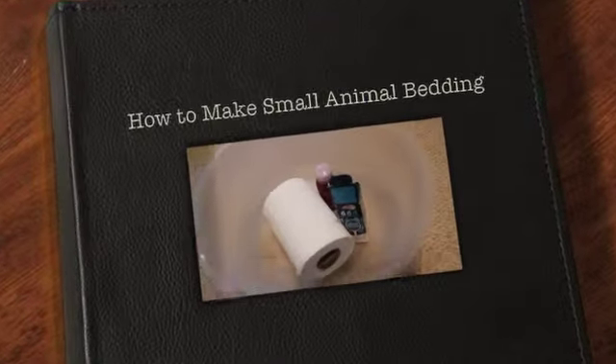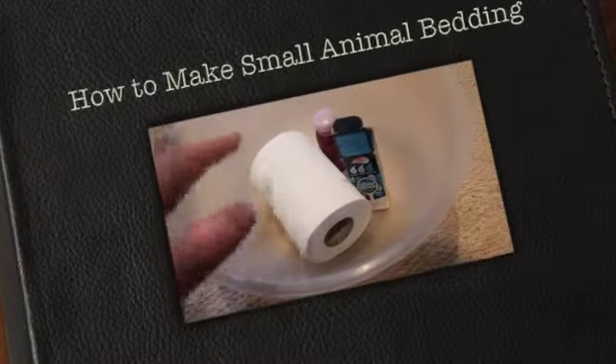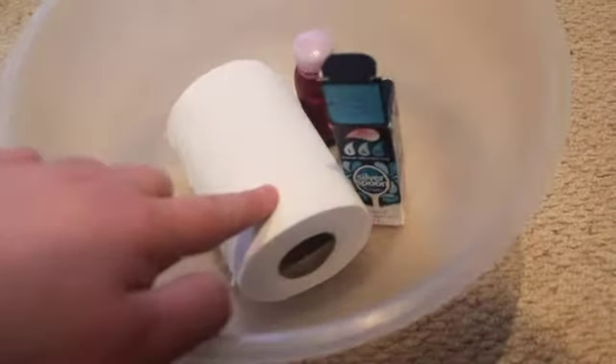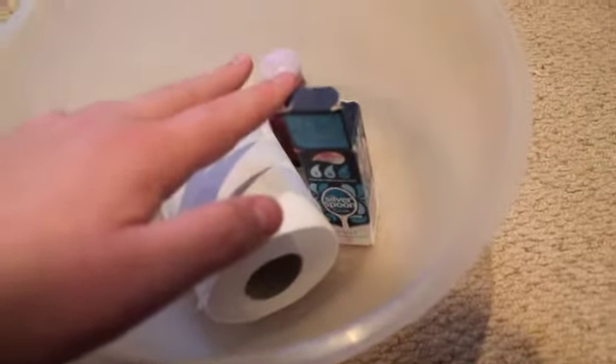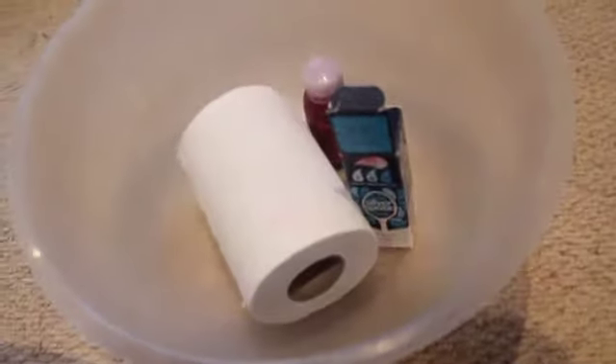Hi guys, here is what you are going to need to make bedding for your hamster. First you will need a bowl, a toilet roll, and food colouring is optional. You will also need some warm water from your tap.